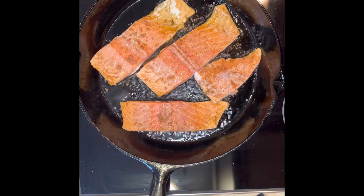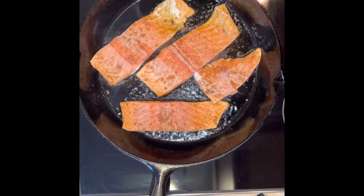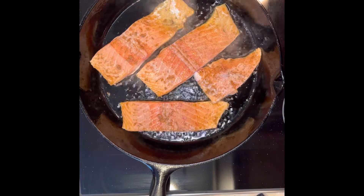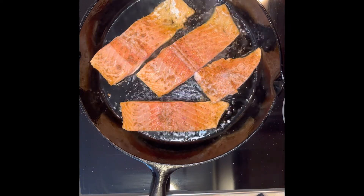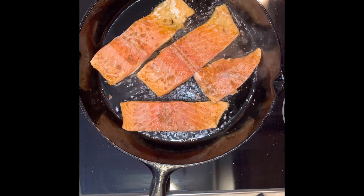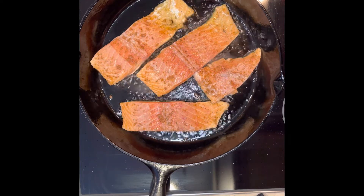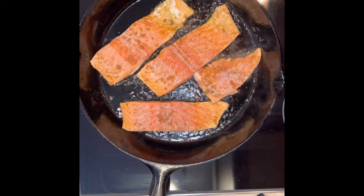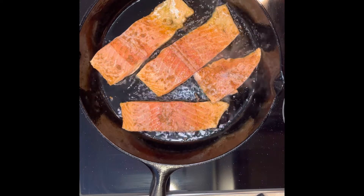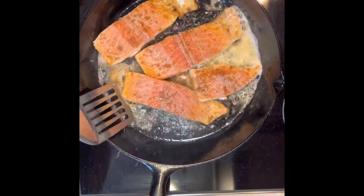Sear it on both sides — we are not cooking this all the way through because I'm going to finish it in the oven. I have my oven preheating at 350°F, and then we'll put it in for about 10 minutes, give or take, depending on the thickness of your fish. Use your own judgment and check your food. When I cook, I just cook — I don't set a timer or measure things exactly.